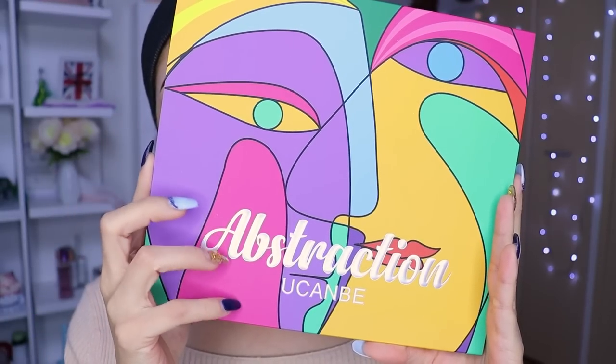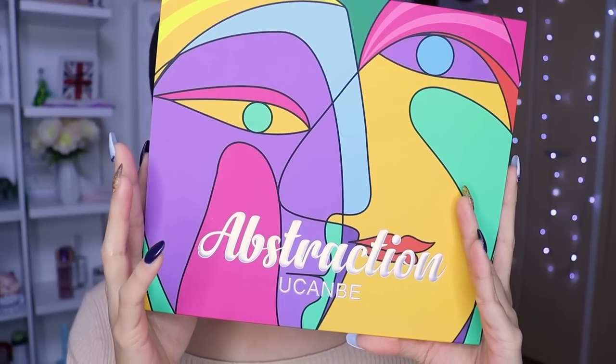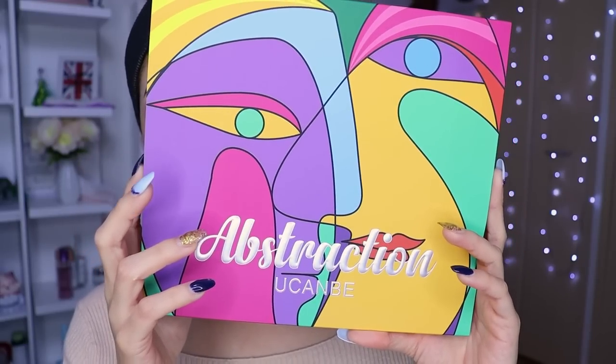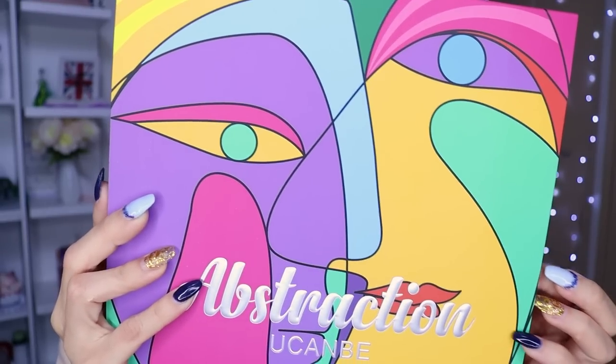Va a ser esta paleta la que vamos a estrenar hoy. El código — ay, no tiene código de descuento en la tienda, pero les voy a estar dejando el link en la cajita de información por si alguna lo desea. Es una paleta de... aguántenme, de cuántos colores.